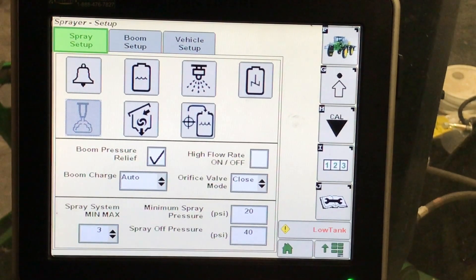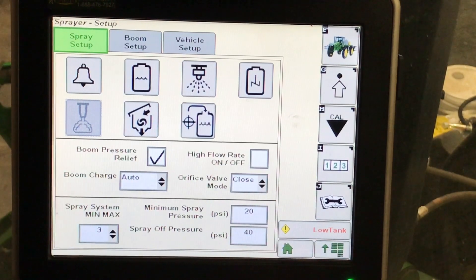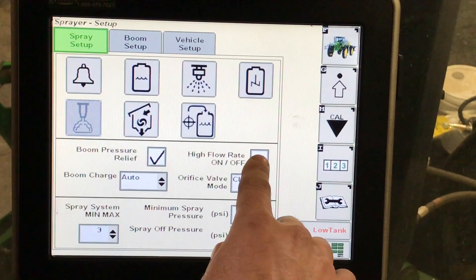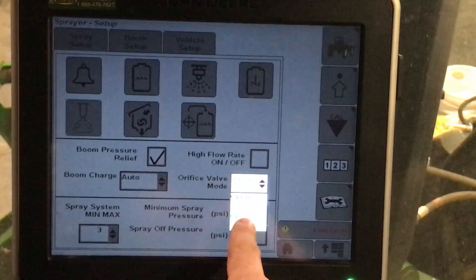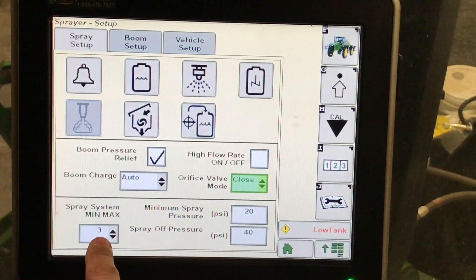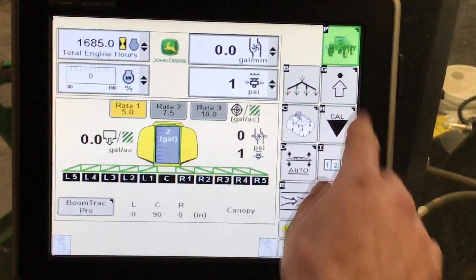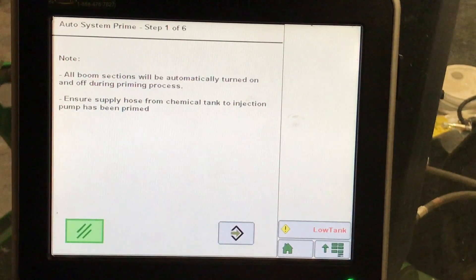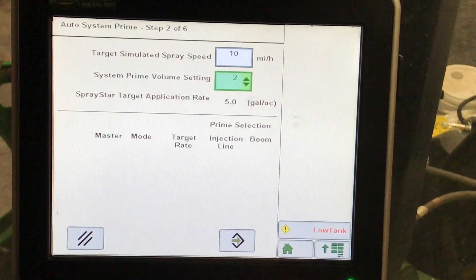Below our boom pressure relief, we want to make sure that is checked off and that boom charge is set to auto. Here, if we have a high flow sprayer with a dual flow meter, if we have it in the open or closed position, we need to tell the display, as well as our orifice valve, either in the open or closed position. Our spray system max should be set to 3; our minimum spray pressure and spray off pressure are here. Next, under auto prime, this will prime our booms with fresh solution after a tank rinse to make sure that we have product to the end of our booms.